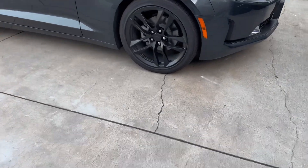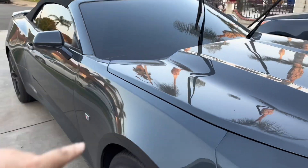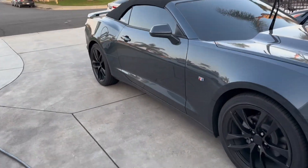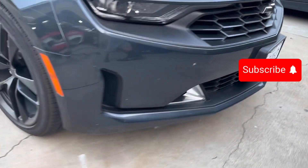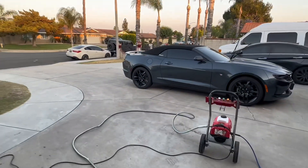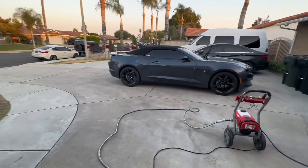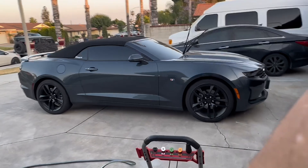I'll tell you all the options I have on it. It's a shadow gray metallic with a black top. I got black rims, nothing too special. I tinted the windows — 35% in the front, 5% in the back and sides. It has the orange screw so it has the 1SS lights. I cut the muffler so it's pretty loud. It has a wing, smoked out taillights, and stock 20-inch rims.